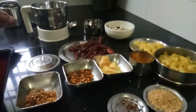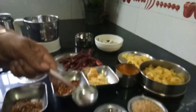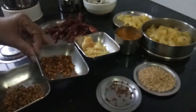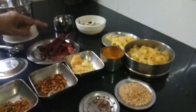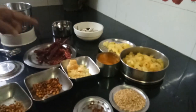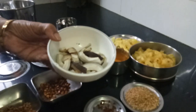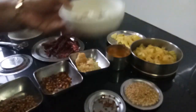And this is 1 spoon measurement of urad dal — I have fried them in oil. And half of it is chana dal, which I have also fried. And 1 cup of red chilli — I have used bad ghee. If you want to reduce or increase, that is according to your taste. I have also fried them. Then 1 cup of dry copra. You can also use fresh copra, but dry copra tastes better. I have cut them into slices and fried them.